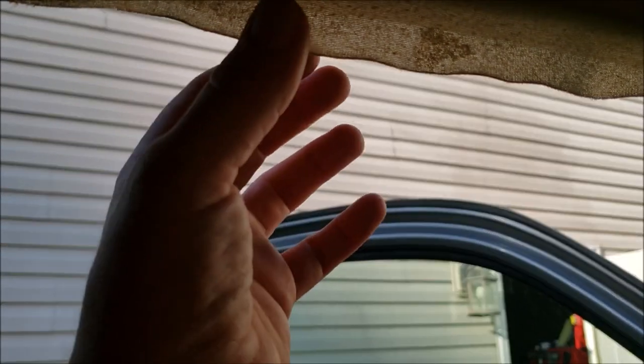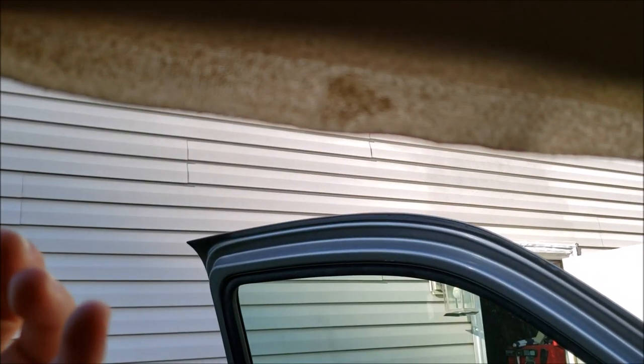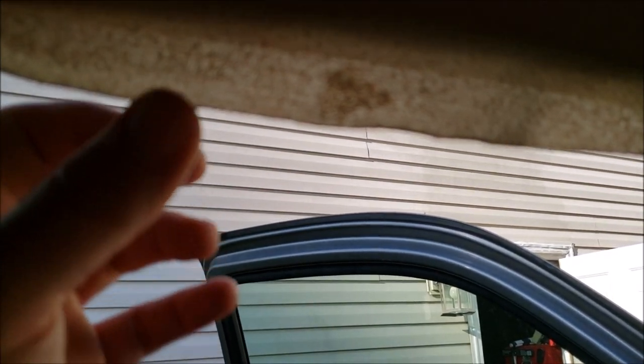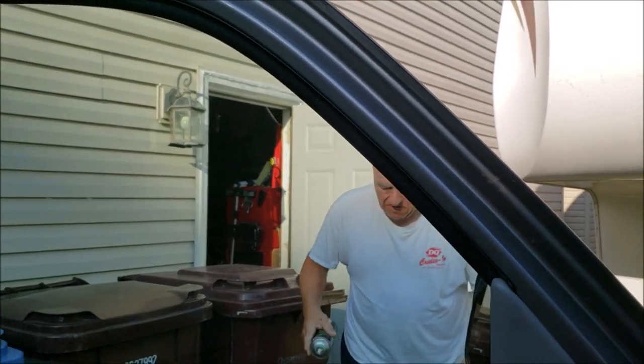You can't use a regular super glue or anything like that, because you can see how porous and thin these headliners are — it would just go right through the headliner, leak, and you really wouldn't get good adhesion. I'm going to show you guys the kind of glue we're actually going to use.